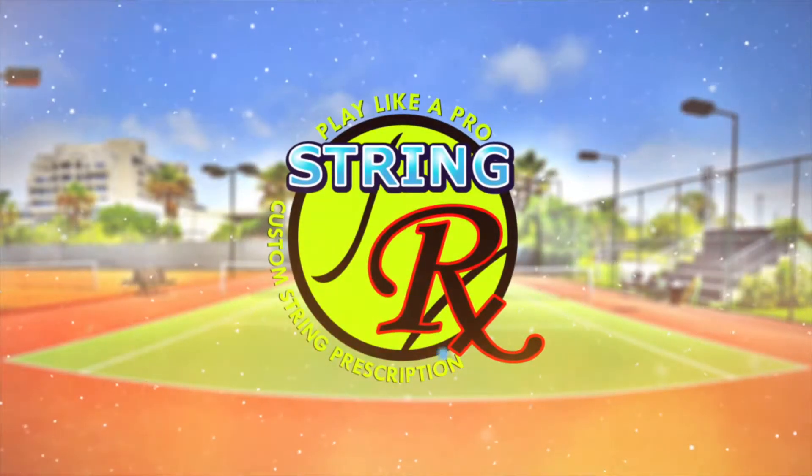Hey guys, this is Dan of StrangerX coming back at you with another video. Today we're going to talk about Witex and in particular the Quadro Twist, and why you need to drive a string out. I'm here with Sean, and Sean is one of the best singles players out at the level. Sean, why don't you tell us what strings you were using?